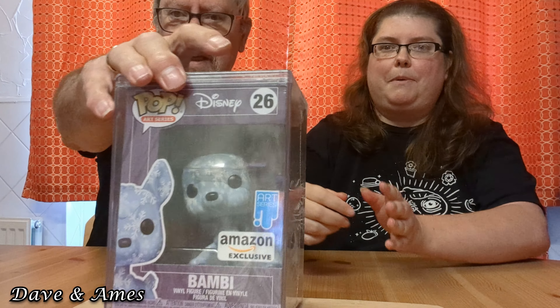The first one I'm going to show you is Bambi. Each of these in the art series come with a hard plastic container called a hard stack. So you'd have learned something with all the years of me opening Funko Pops.